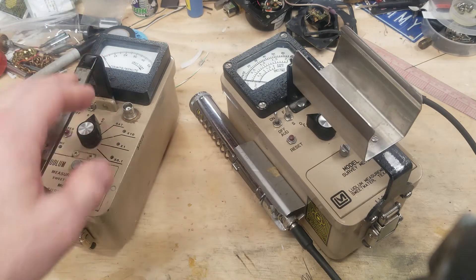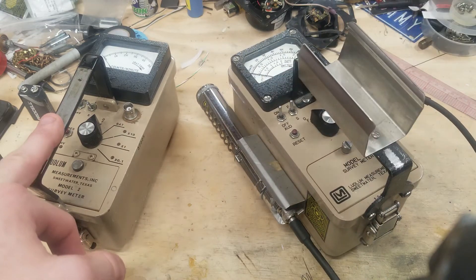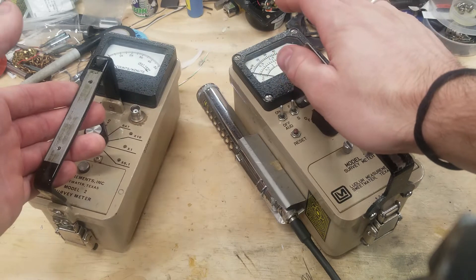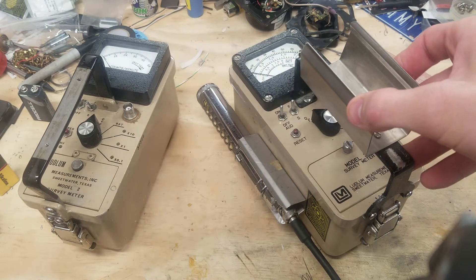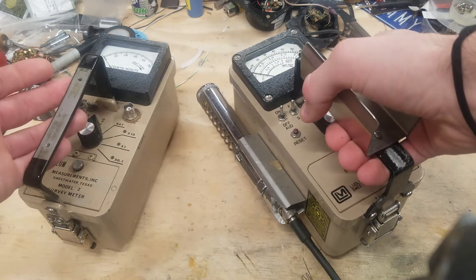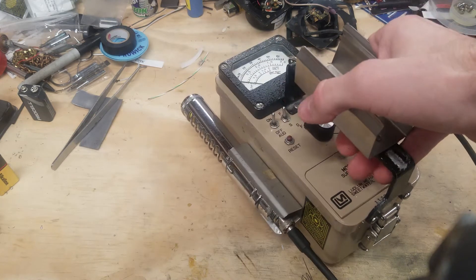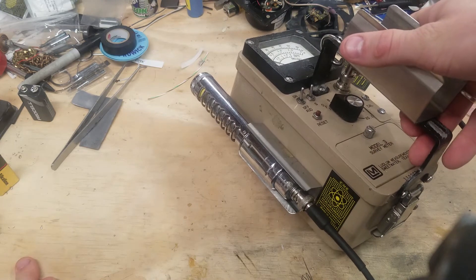Hello, in this video I plan to do a rundown of the Ludlam Measurements Model 3. Just like my previous video of the Model 2, it is very similar but has a few extras that a Model 2 usually does not have. So let's set the Model 2 aside. The Ludlam Model 3 is essentially a souped up Ludlam Model 2.